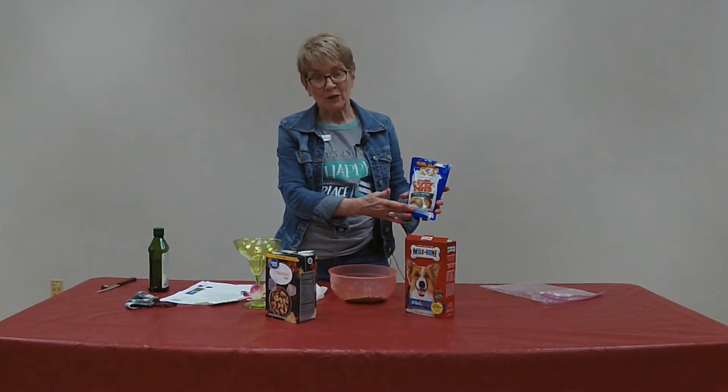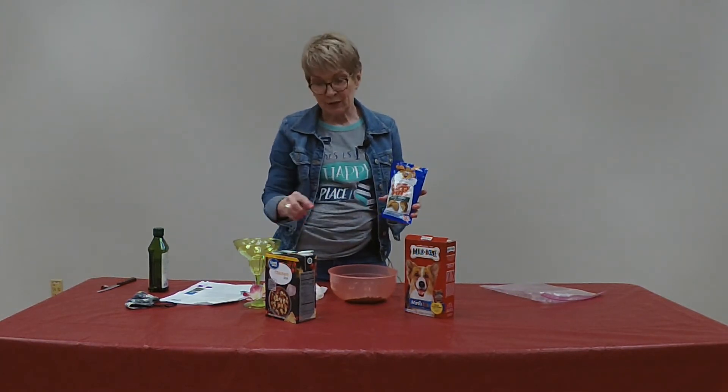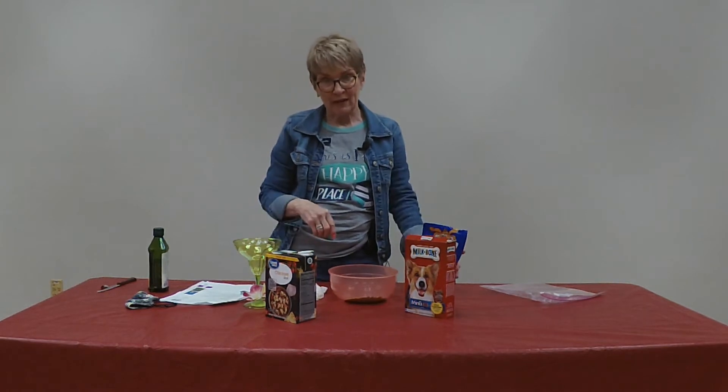The original recipe called for some little dog treat sausages that are soft that you can put on the rim of the glass.